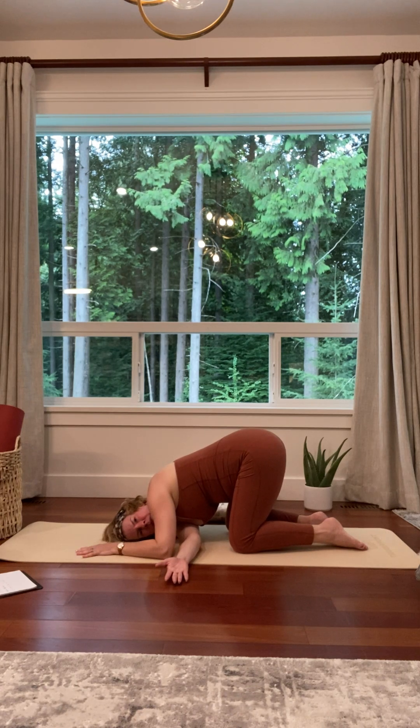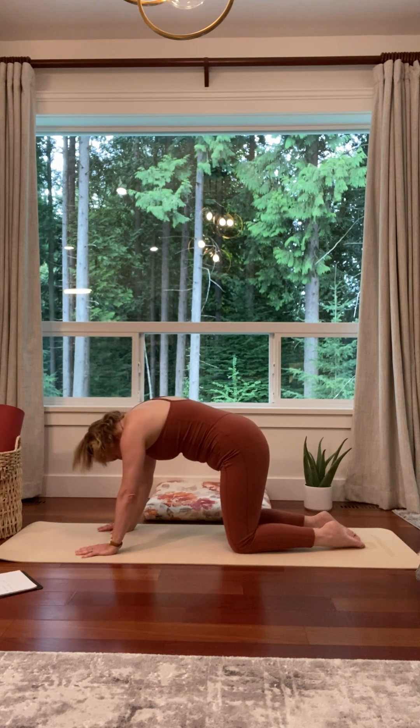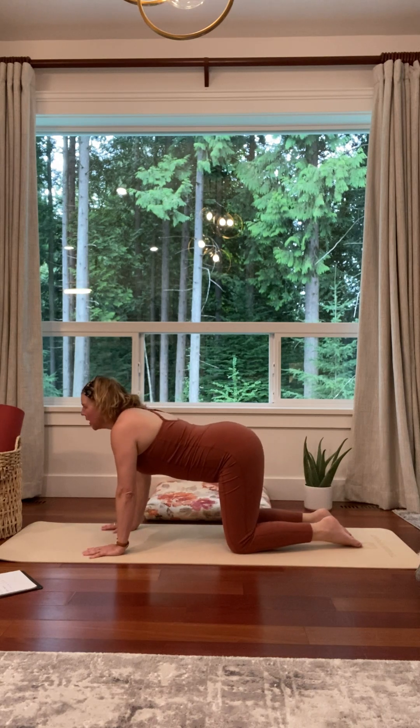Stay and breathe. Come back up with your hands. Inhale, cow. Exhale, cat. Come back to hero's. Each time we return to hero's, it's a little more relaxed, a little more loose. On an inhale, come to tabletop. Cow. Exhale, cat. Inhale, cow. And down dog. Stay and breathe.